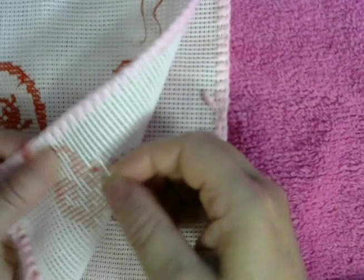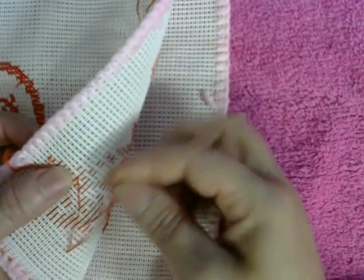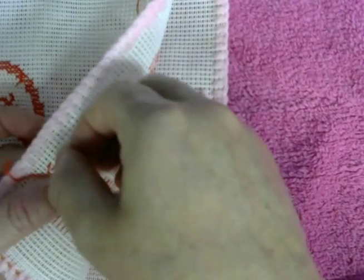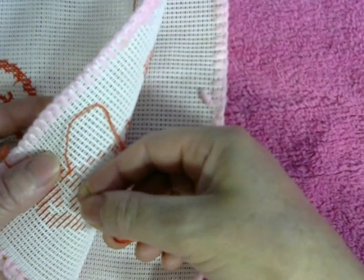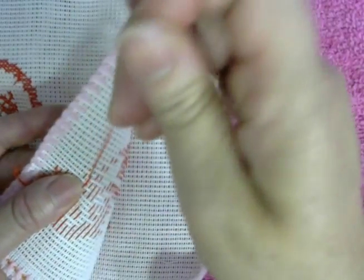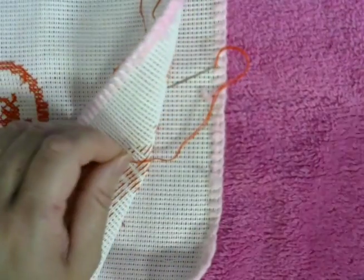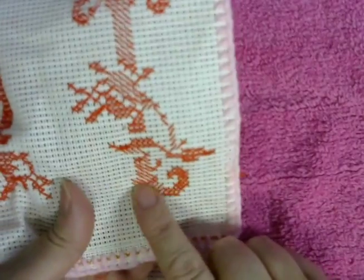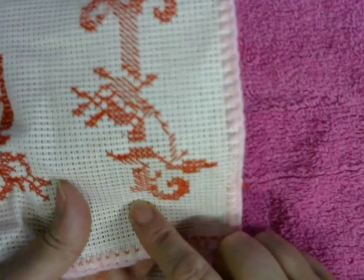Right here you're going to end up with the strings the same way. Grab the piece of red one that is on this side, like this — just the piece of red, not the white ones — and then right there you cut it. All right, now I'm going to continue on the bottom right here.